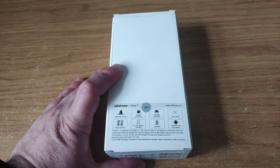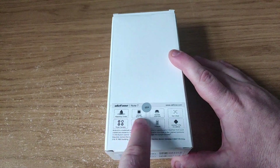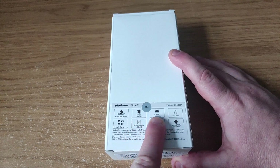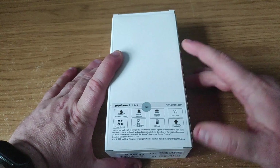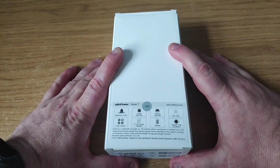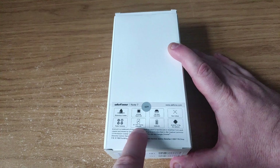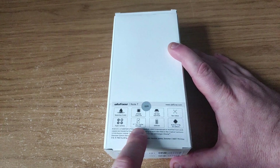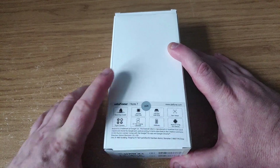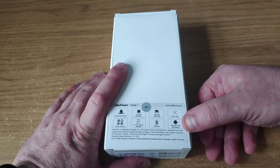I'll just run you through what it says on the back. It's got a water drop screen, a MT6580 quad core processor, one gigabyte of RAM and 16 gigabytes of storage, face unlock, triple camera — which is not something you normally see on cheap devices like this — a 6.1 inch HD display with a resolution of 1280 by 600, so a bit lower than what we're used to. And a 3500 mAh battery, and it comes with Android 9 Pie Go edition right out of the box.